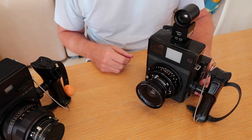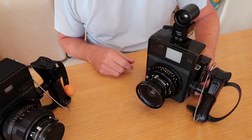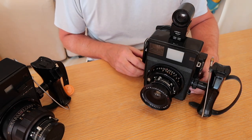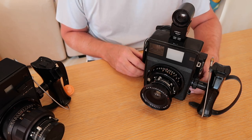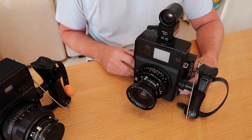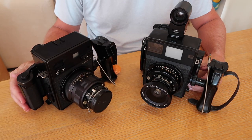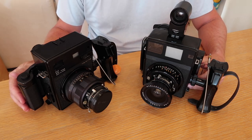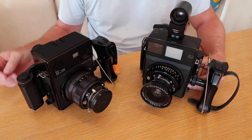Mamiya introduced a number of lenses for the press cameras. The widest was a 50mm f/6.3, and the next widest was the 75mm f/5.6 — here's an example of that one. The most popular lens was the 100mm f/3.5, and that's the one you'll usually find on these cameras. The next most popular is the 127mm f/4.7, fitted to the Super 23 here — this was Mamiya's most popular portrait lens and tends to give the best perspective when taking a photo of someone's face.